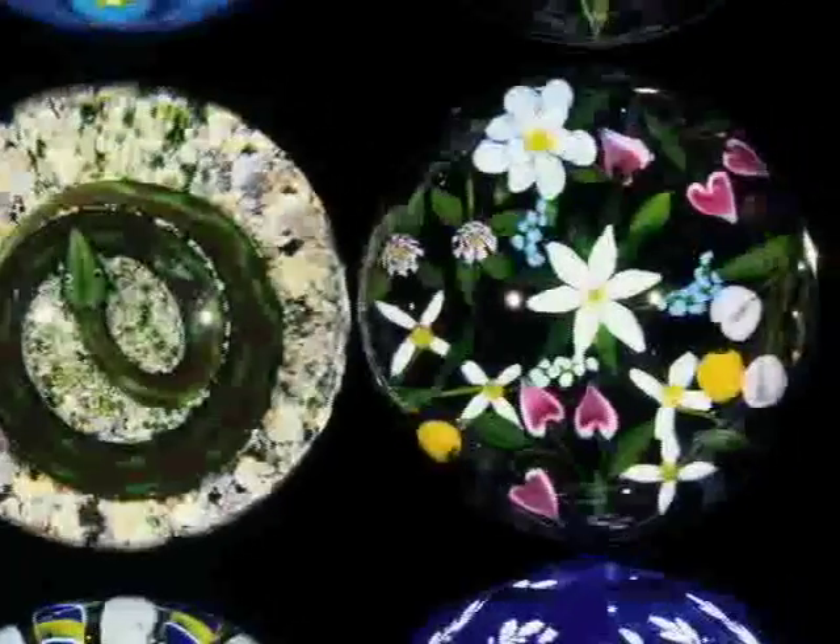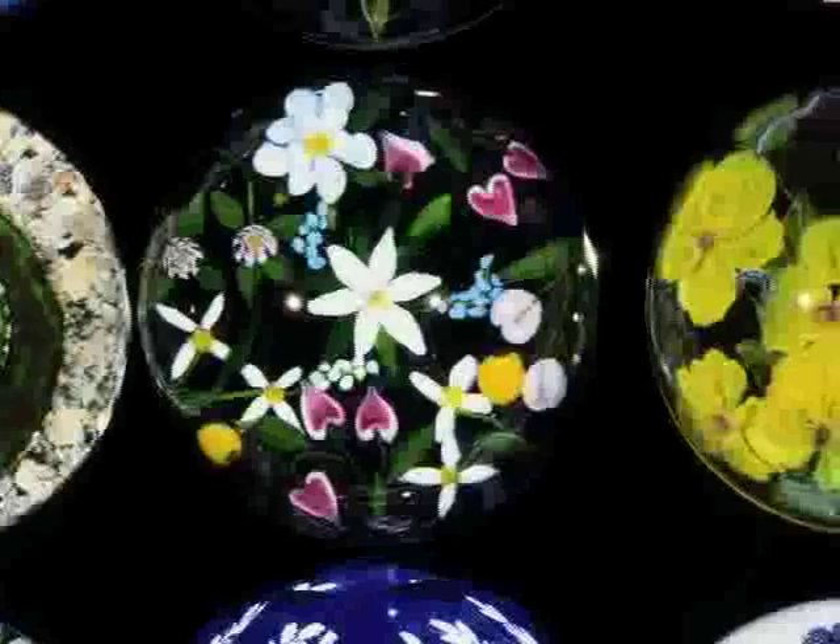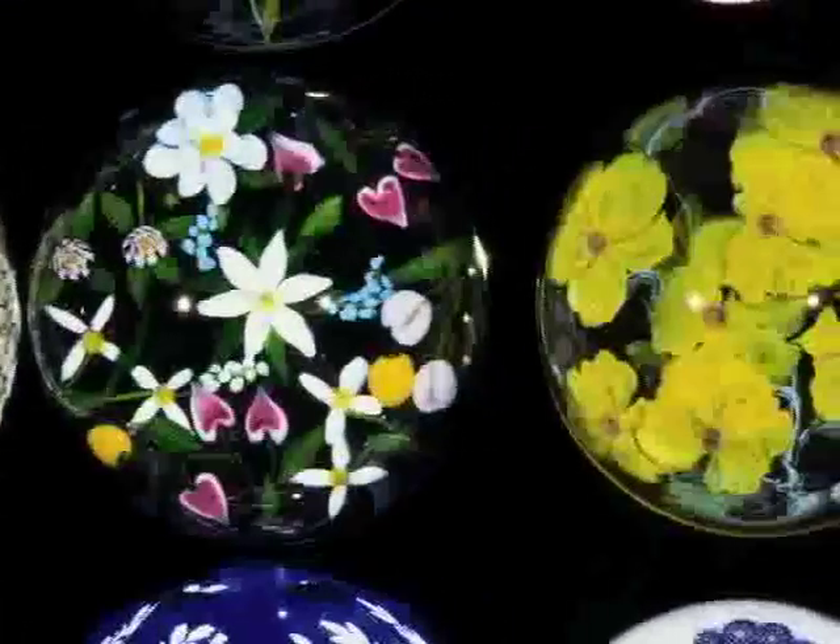Don't you think it would be a lot easier just to put a rock on top of your papers? Maybe, but it wouldn't be as nice to look at. I'd rather have a colorful mushroom on my desk instead of a plain old rock.